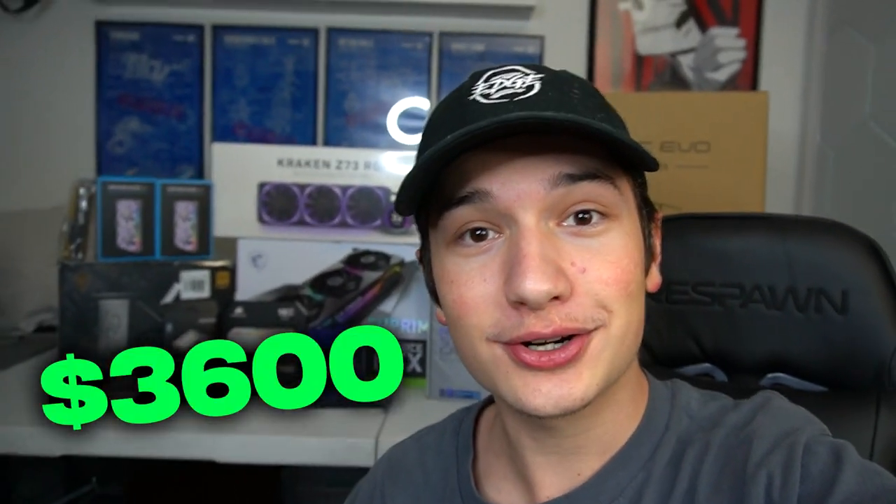Hello everybody, it is me, Edge, back with another video, and it's not gaming. But as you can see by the title, today we are going to be building a $3,600 PC.